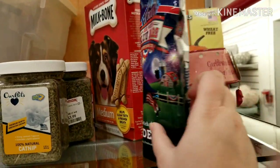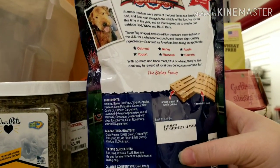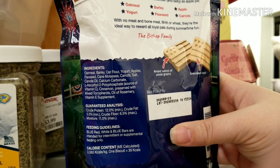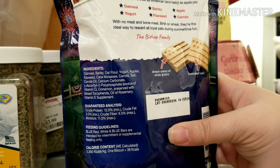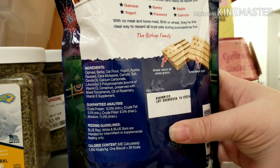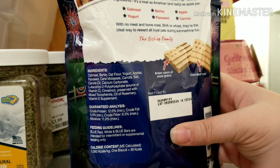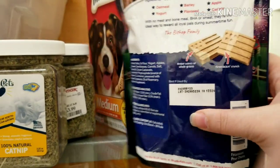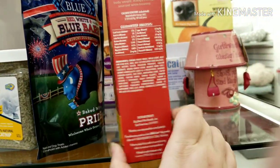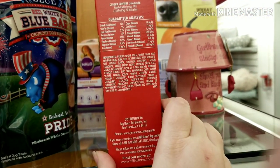Let's take a look at these biscuits — I already know they're going to be bad. Oatmeal, barley, oat flour, yogurt — okay, yogurt's good. Apple's good, flaxseed is good. But cane molasses — why? I know they're using it as a sweetener, but dogs don't need sugar in their biscuits. Pet owners wonder why their dogs need so much dental work, and there's sugar in the biscuits.